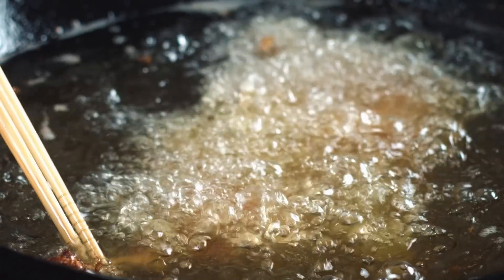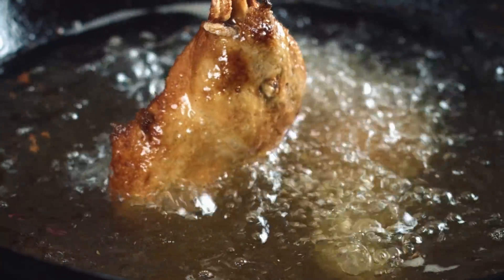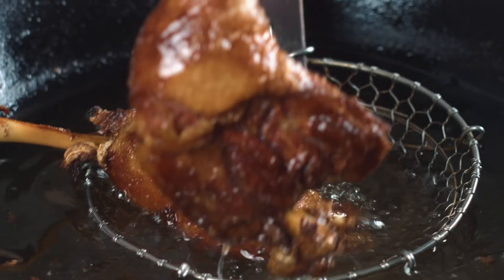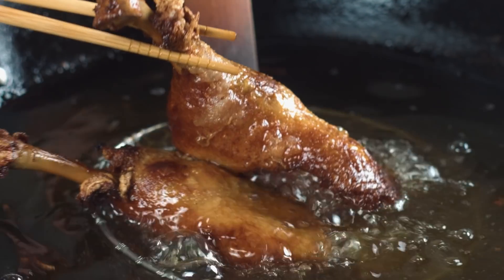Now, why is it called crispy aromatic duck? I think we get that as soon as this hits the fryer. You get this almost sweet aroma from the mandarin peel, the star anise, and the cinnamon that's sitting in that brining liquid — mixed with the salt and rice wine. Because that's been sucked into the duck over a minimum of 24 hours, it's really penetrated the flavour into the meat and the skin itself. That is what makes proper crispy aromatic duck.